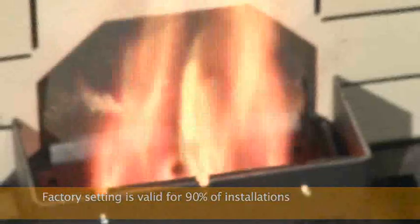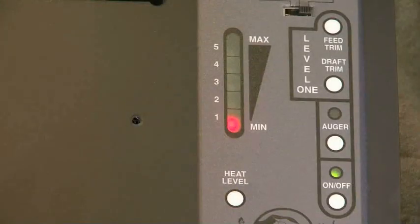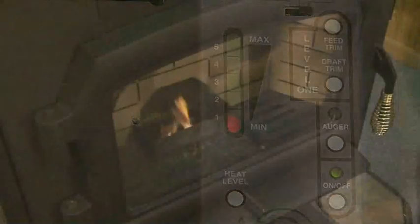To know if the damper needs to be adjusted, follow these step-by-step instructions. The entire process takes about three hours of attention on and off, but only needs to be done once. Light your stove, and once it's burning, leave the control board on the number one setting for a half hour. This will allow the stove to warm up before any adjustments to the damper are made.